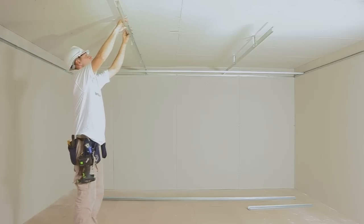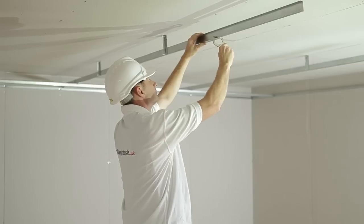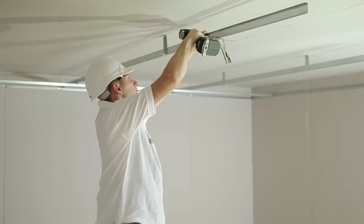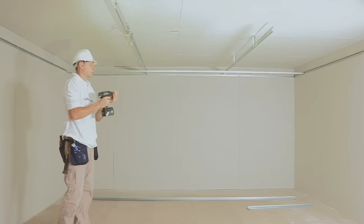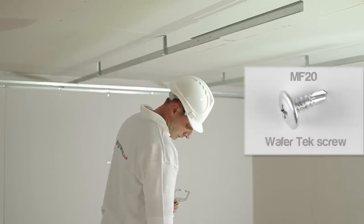Step 8: Extending the MF7. It is likely that the MF7 will not stretch to the exact width of the wall and you will have to join two pieces together. Take a measure of the length required and add an additional 250mm. Clamp this into position and fix with MF20 WaferTech screws.